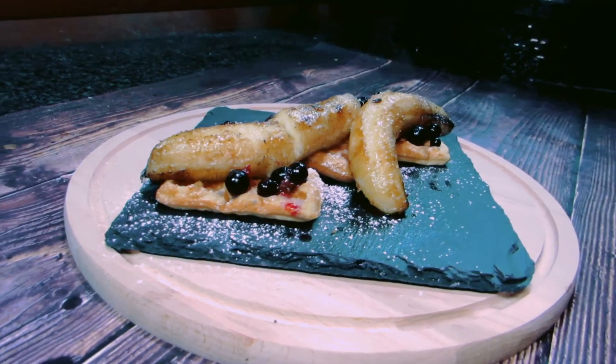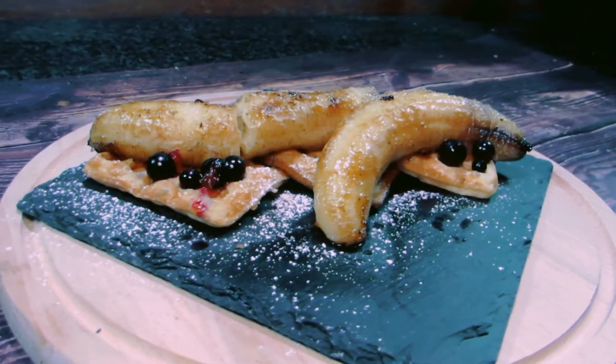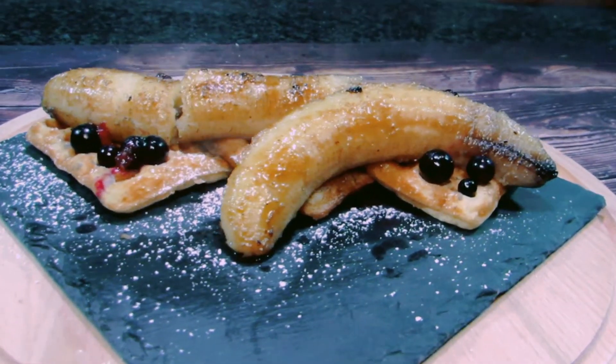Hi folks, welcome to Dutchy Cooking for June's Cast Iron Wednesday challenge, which is a dessert. I'll be cooking homemade waffles with rum bananas.